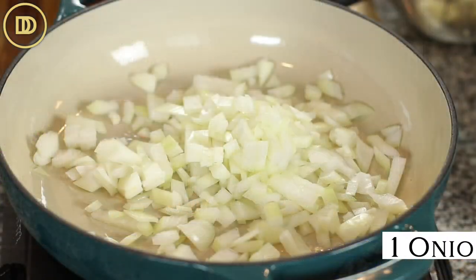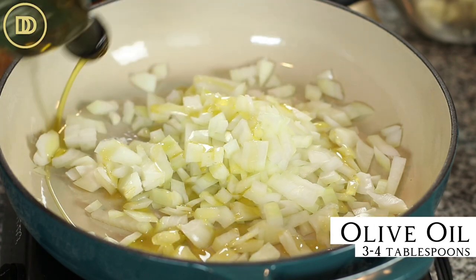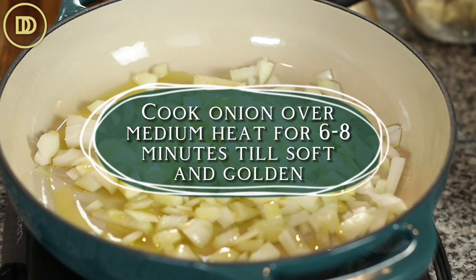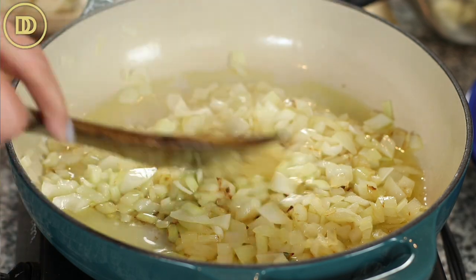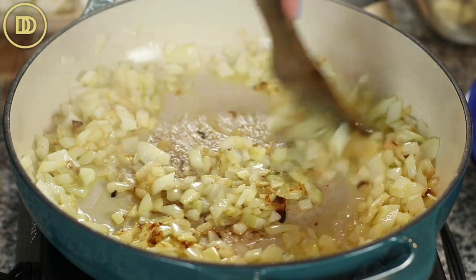Let's get started. The recipe starts off with an onion that's been finely chopped and about 3 to 4 tablespoons of olive oil. Cook the onion until it's nice and soft and golden over medium heat — that's going to take about 6 to 8 minutes. Next, go ahead and grate 3 or 4 garlic cloves and add them in. Just warm them through for a few seconds until the garlic is fragrant — it happens really quickly.